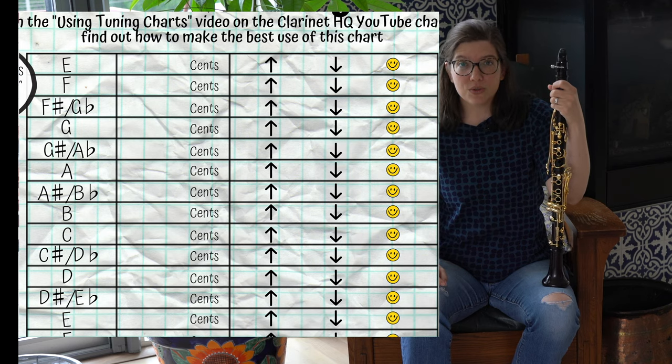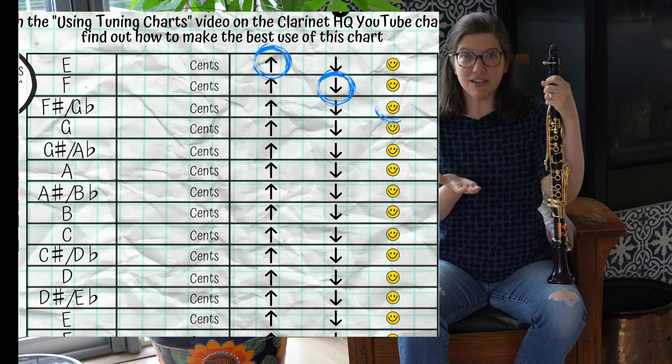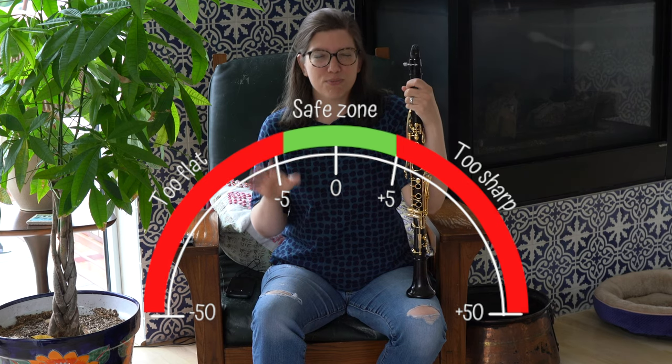For each note, you can circle the up arrow if the note is sharp, the down arrow if the note is flat, or the smiley face if the note is in tune. And if the note is within five cents, then you're probably in good shape.